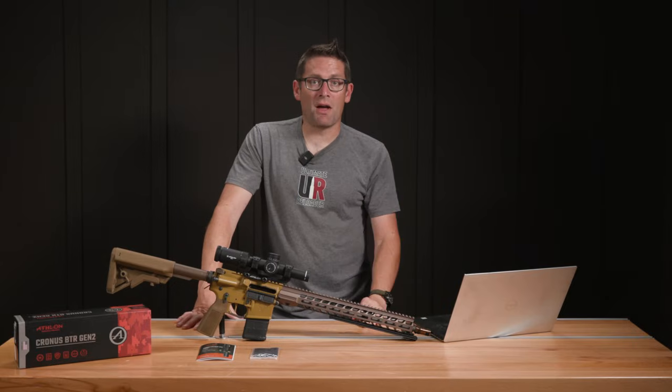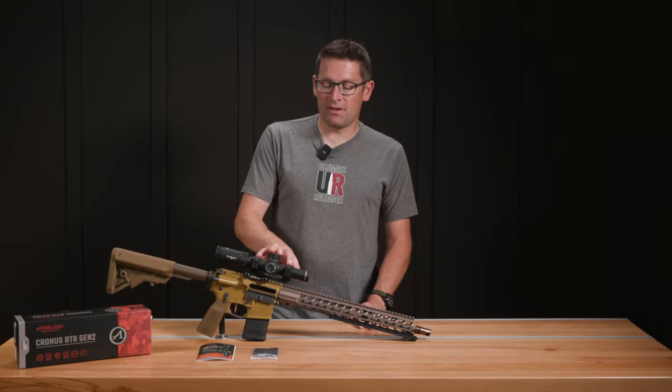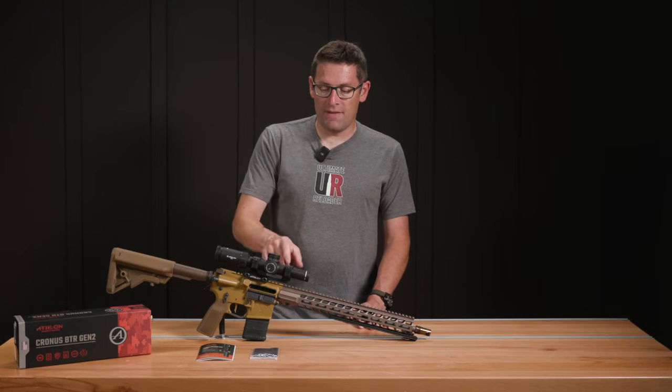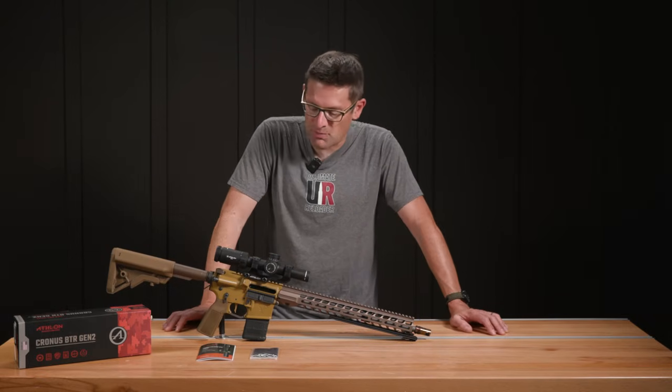Very good results on the optics test rig. Mounting the scope was really straightforward with an Athlon cantilever mount — tightened the cross bolts, got the scope level. We actually did this on the optics test rig and then torqued the screws in a cross pattern at 18 inch-pounds each.